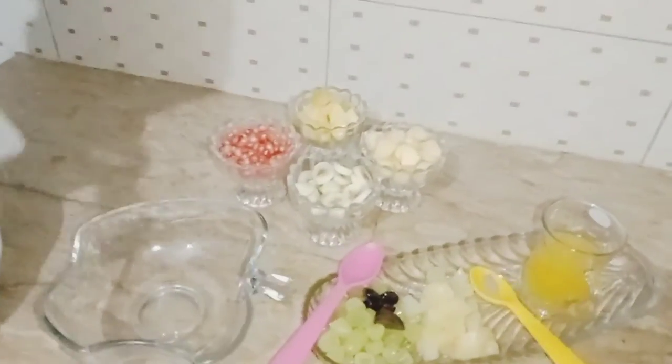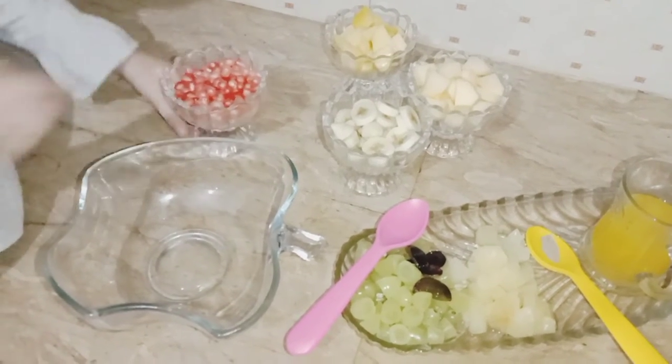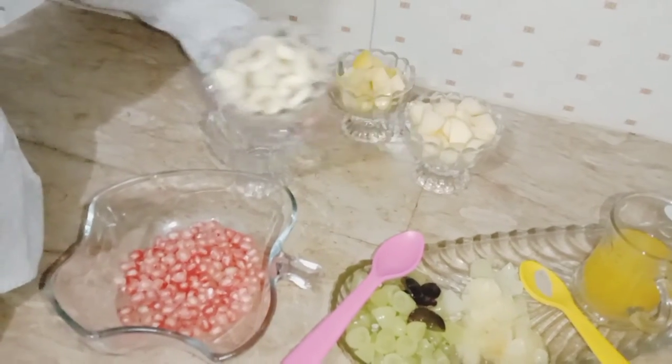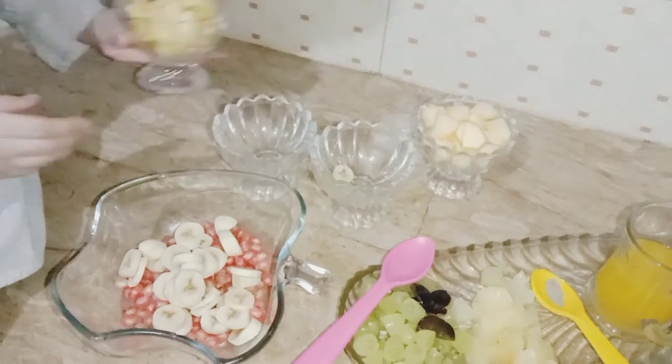Ok, let's start it. Why we have to put pomegranate in the bowl? Now, banana.